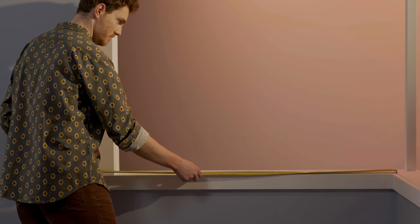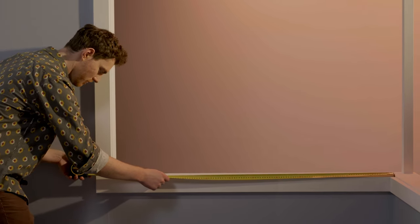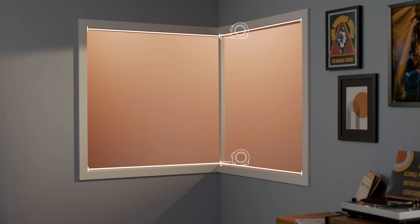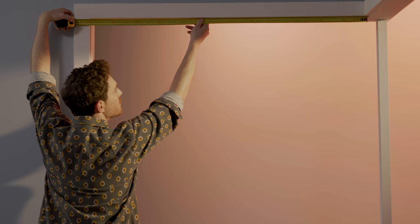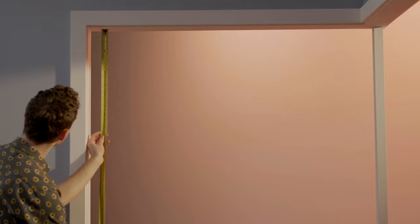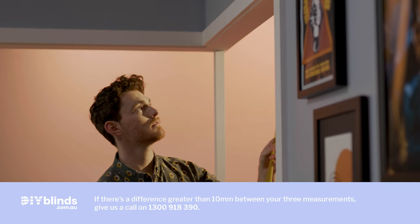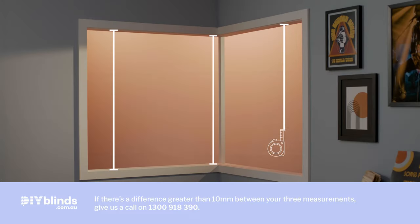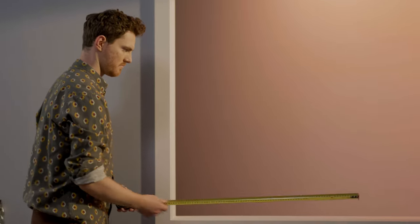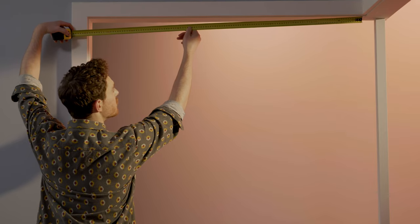For a recess fit, measure the exact inside width of your window frame to where the windows meet. Do this on both windows — top and bottom — and the smallest measurement is your shutter frame width. Then measure the exact inside height of your recess on the left, middle, and right-hand side. The smallest measurement is your shutter frame drop.